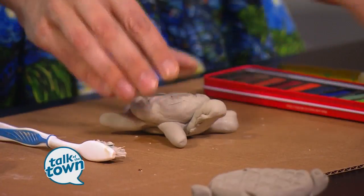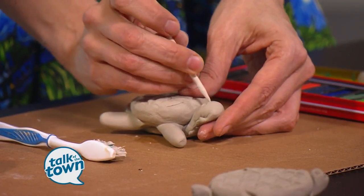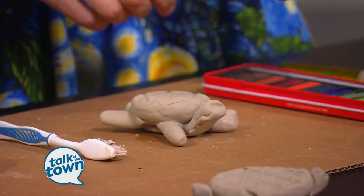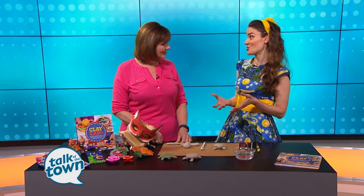That is super cute. And then we use skewer sticks to create designs like the eyes, and then maybe go horizontally and you've got a mouth. That's so easy. It's a really fun, simple, quick project, and it's great for kids to see that clay captures texture, which is one of the coolest things about it.